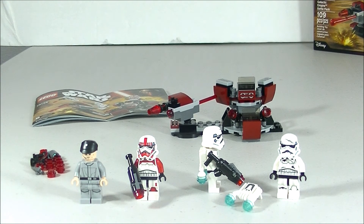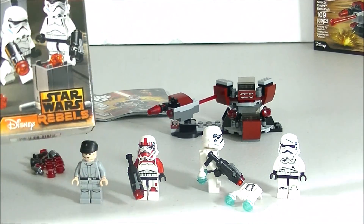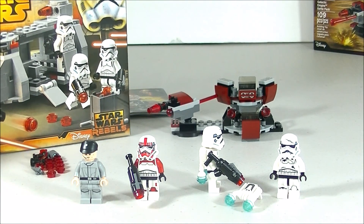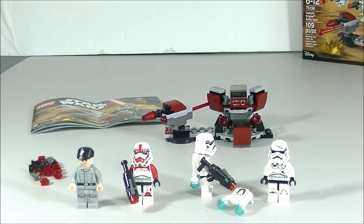I think it's an excellent way to build a Stormtrooper army, and it goes really well with other battle packs like set 75078. Whether you play Battlefront or not, if you're a Lego Star Wars fan I definitely think you'll enjoy this set. Hope you enjoyed this review — this is Brick Contour signing out, bye.